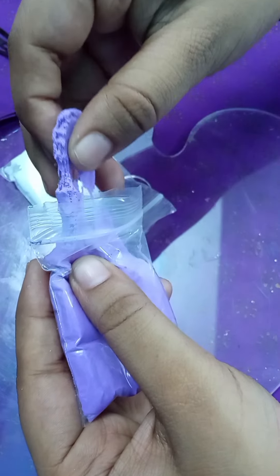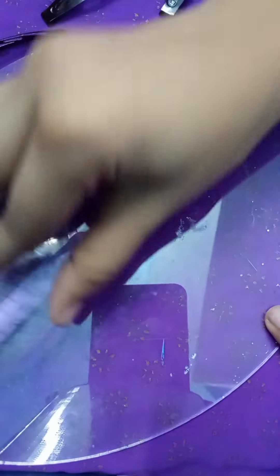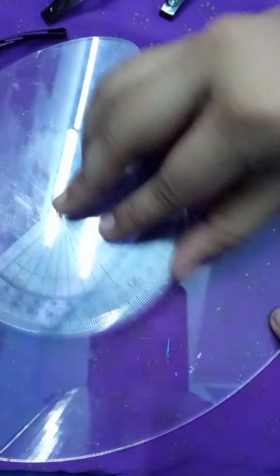We are going to make the clip of clay. We have to make clay good. We will mix clay. We are going to make the clip of clay.